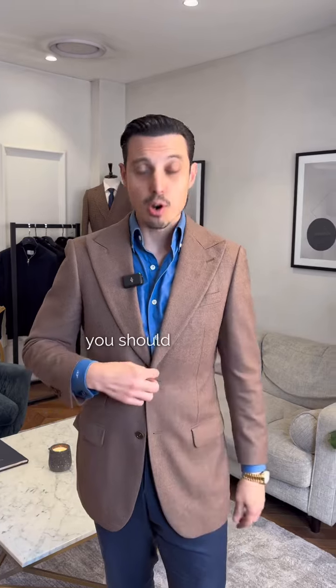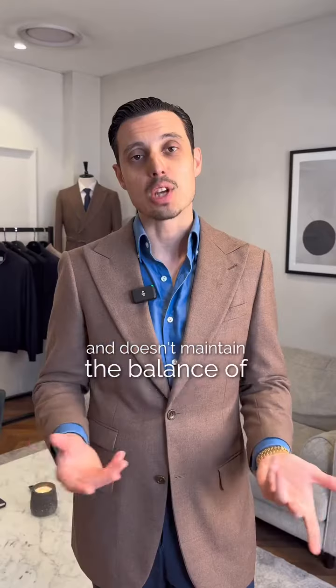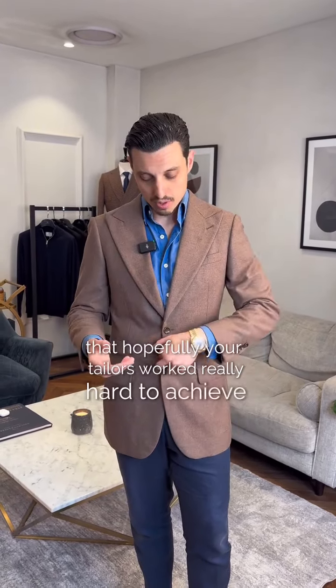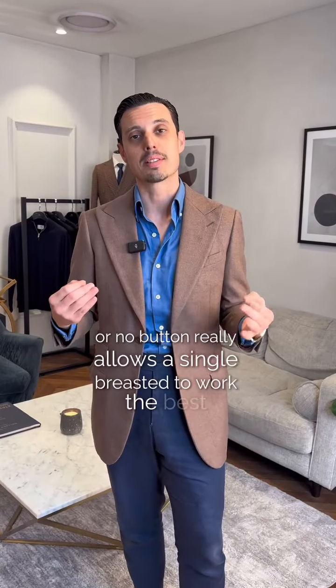With a single-breasted jacket, you should only do the first button up. The second button is designed simply as a decorative piece and doesn't maintain the balance of the jacket when you do it. When you do the second button, it squares you up and you lose a lot of silhouette that your tailor worked hard to achieve. Doing one button or no button really allows a single-breasted to work the best.